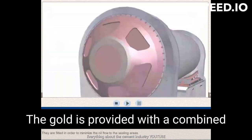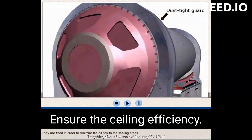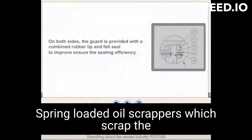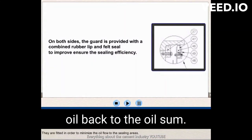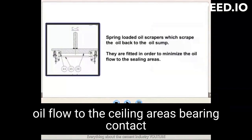On both sides, the guard is provided with a combined rubber lip and fence seal to improve and ensure the sealing efficiency. Spring-loaded oil scrapers scrape the oil back to the oil sump. They are fitted in order to minimize oil flow to the sealing areas.